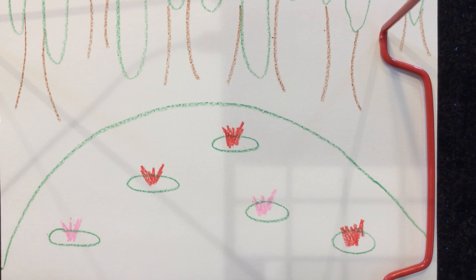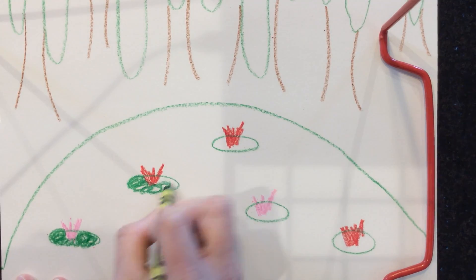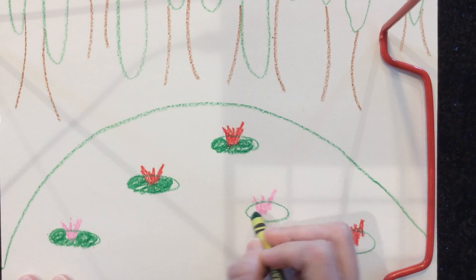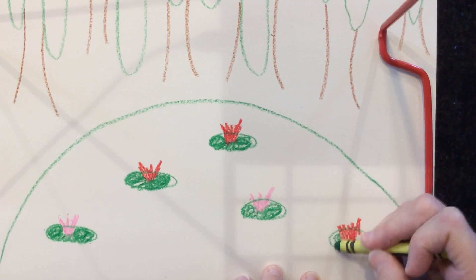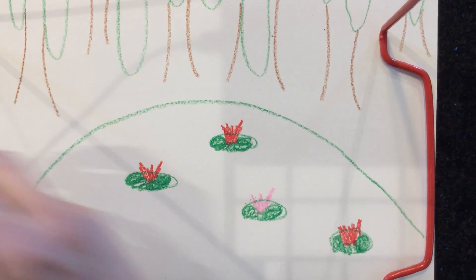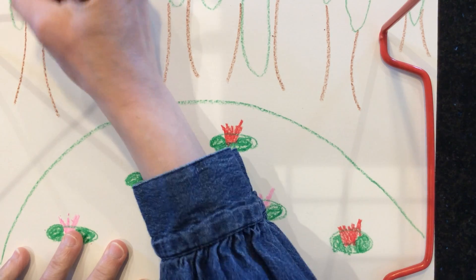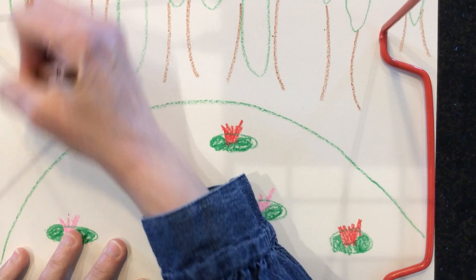I'm gonna go back in and color in the lily pads. Remember, don't color in your water because that's gonna be the fun part with the paint. Then I'm gonna switch back to my tree trunks and color those in.